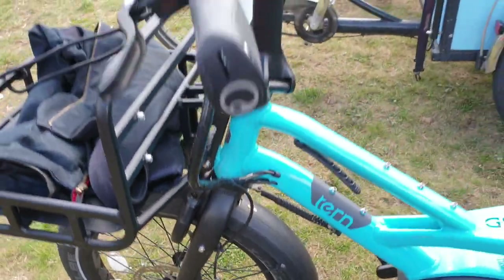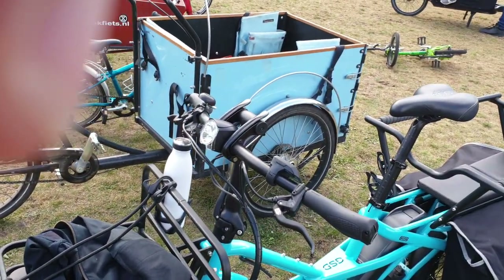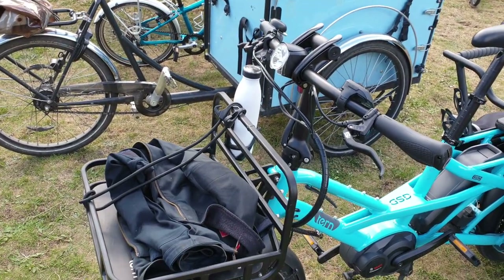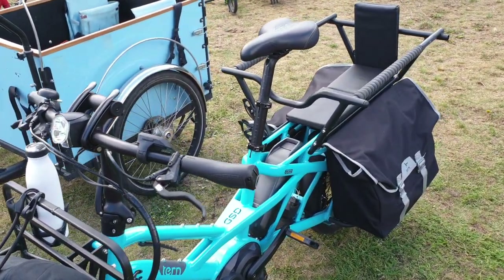The hydraulic brakes are brilliant — you get really good stopping power, and that's something that's much better than what we had with the Backfeets. With the Backfeets you just had roller brakes, so it didn't feel as tight as this one does.